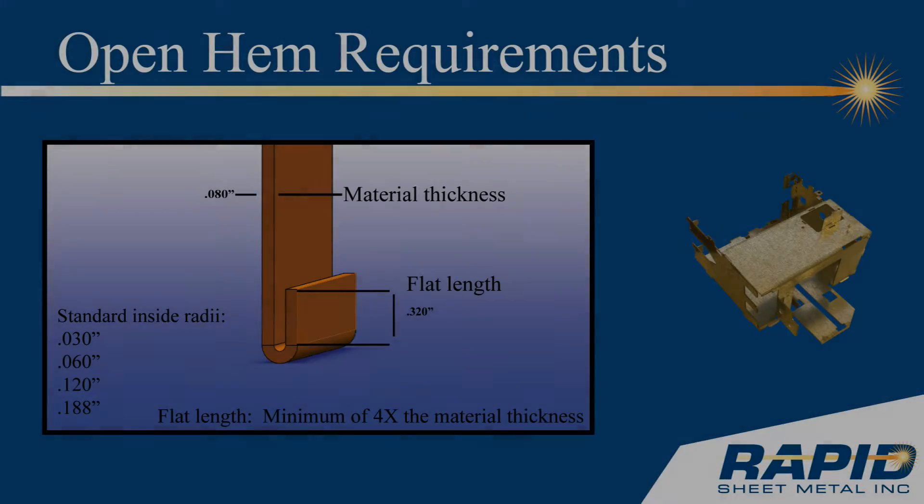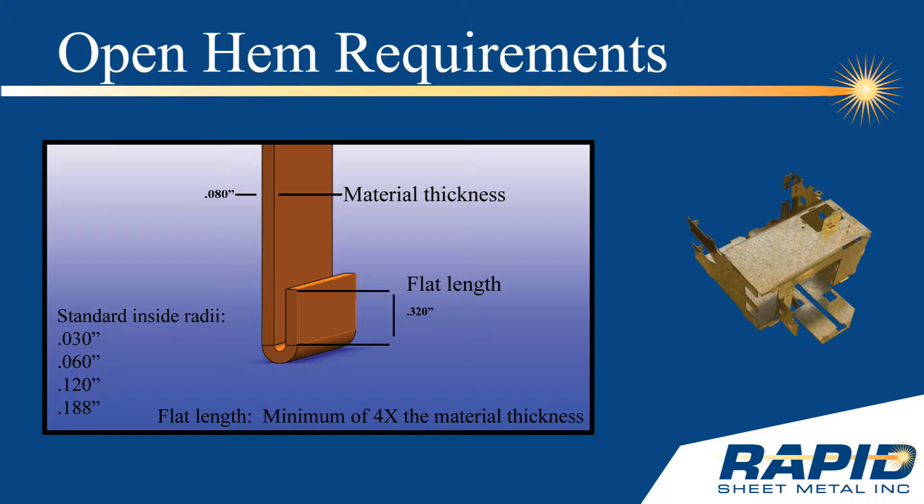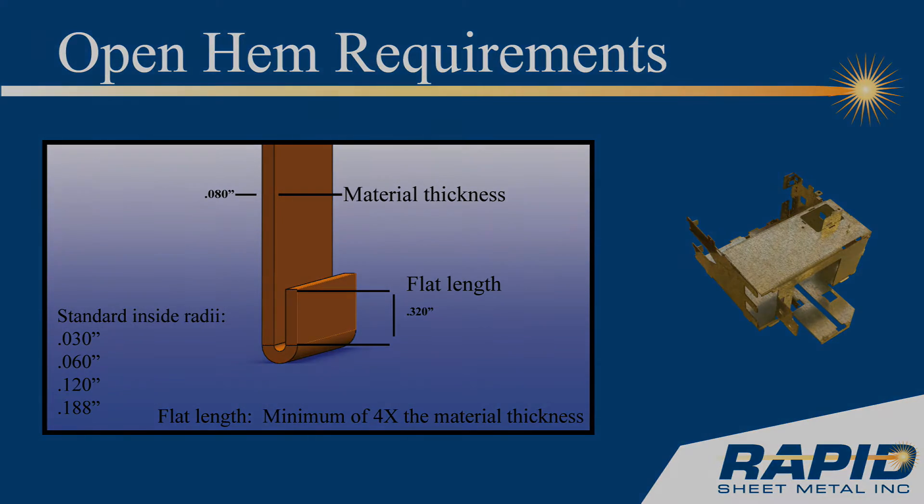In order to form an open hem, there are a couple of requirements. Forming an open hem is best with material that is between 40 and 125 thousandths of an inch thick. The flat length of the hem must be a minimum of four times the material thickness of the metal sheet. Forming an open hem with aluminum that has material thickness over 125 thousandths of an inch is not recommended, as the material tends to stress and may fracture during forming.